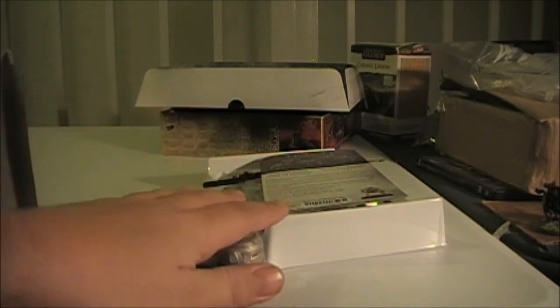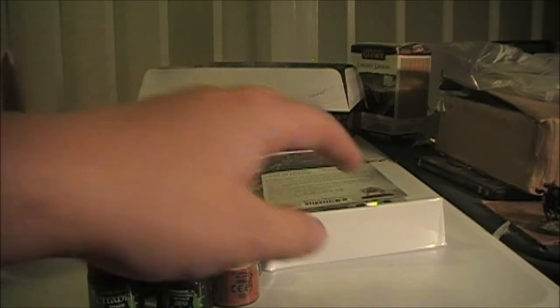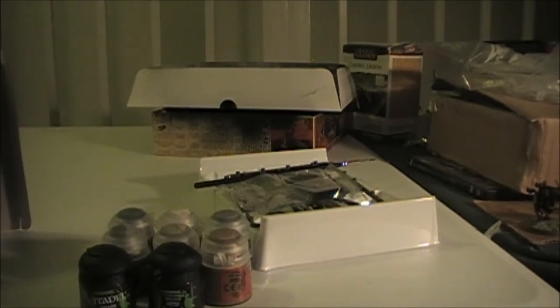Pretty good set overall. Got a lot of paints, got some guys, got a painting guide. It's a little different scheme — I noticed looking through it, it's a little bit different scheme than the Warhammer White Dwarf one. Which is fine — I don't think it's going to be a problem at all. They're going to look a little different, but overall it doesn't bother me.